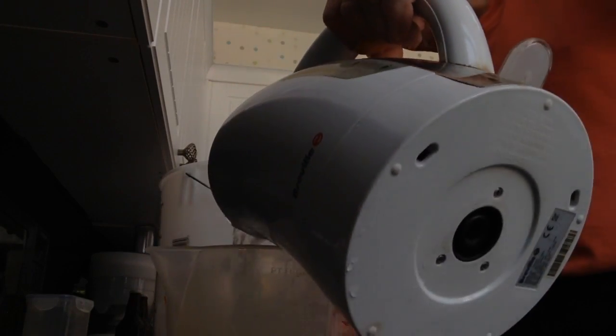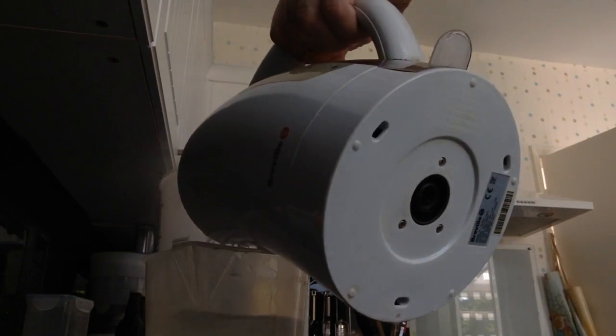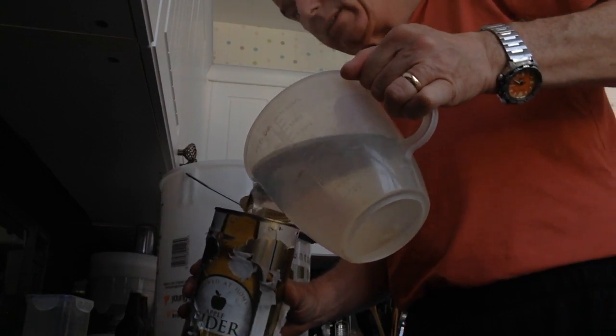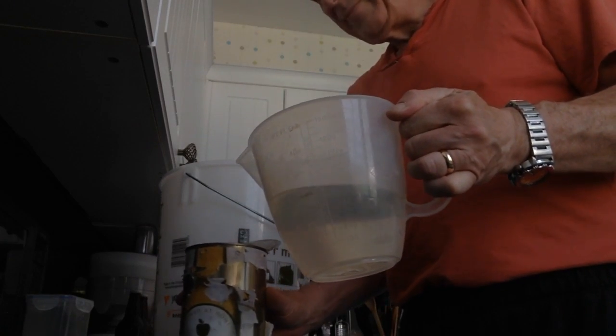Right then, I'll pour two pints in there. The bloody kettle leaks, that's the trouble with this. That's the two pints. Two pints in there. And whack it in there. And a twizzle.